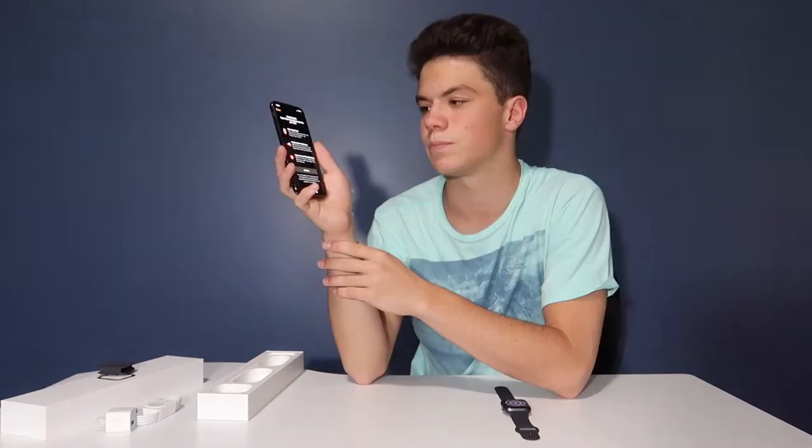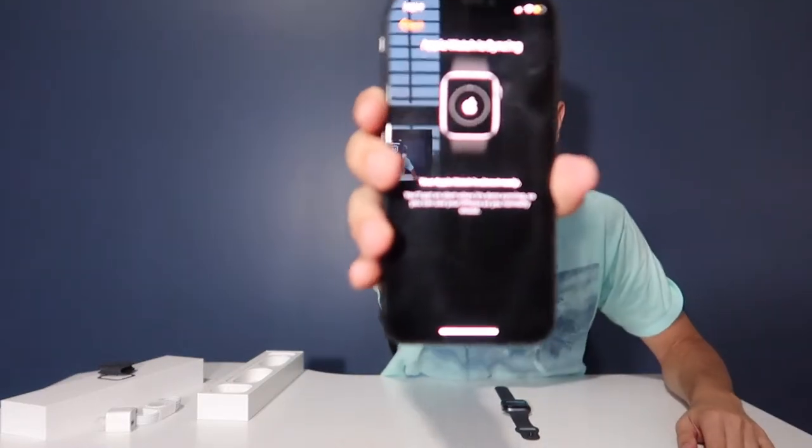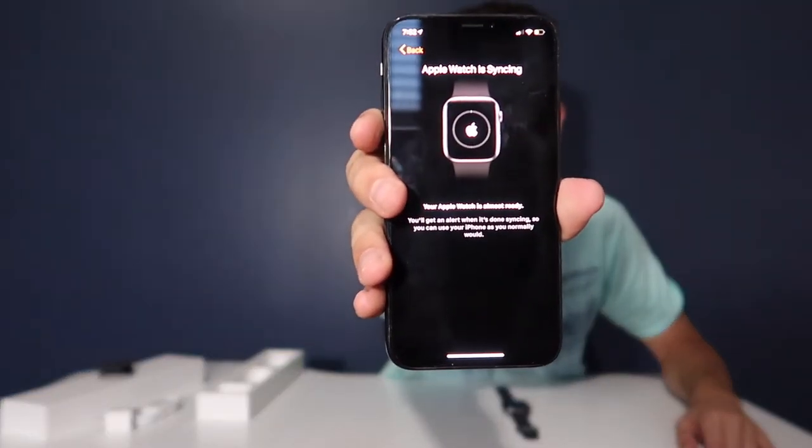It tells you the Apple Watch can scan your heart and do all that fancy health stuff, so you press continue. It'll ask you about Apple Pay if you want to set that up — which I don't. It tells you about the emergency system where you can hold it down and call 911. It gives you the option to install different Apple Watch apps, which I'll do later. And then it says the Apple Watch is syncing.